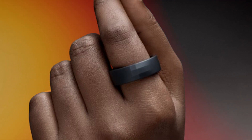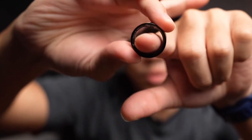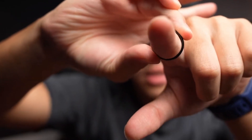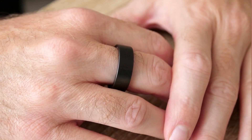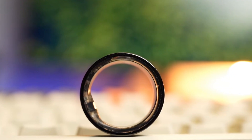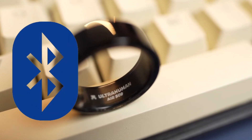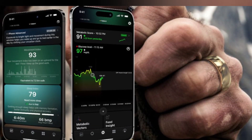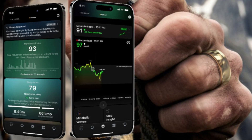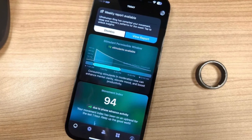Let's get hands-on. I want to show you how easy it is to incorporate the Ultrahuman Ring Air into your daily routine. First things first, wearing the ring is a breeze — just slip it onto your finger. It's designed to be worn on any finger you find comfortable, but the index or middle finger works best for most users. Next, sync it with your device. The Ultrahuman Ring Air connects via Bluetooth Low Energy, and the setup process is a walk in the park. Download the Ultrahuman app, available for both iOS and Android, follow the on-screen instructions, and voilà — you're connected. It's a seamless process that takes just a few minutes.